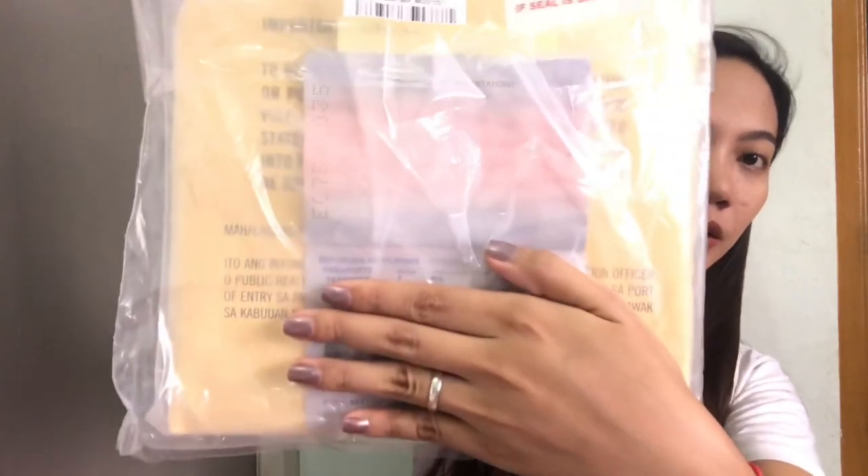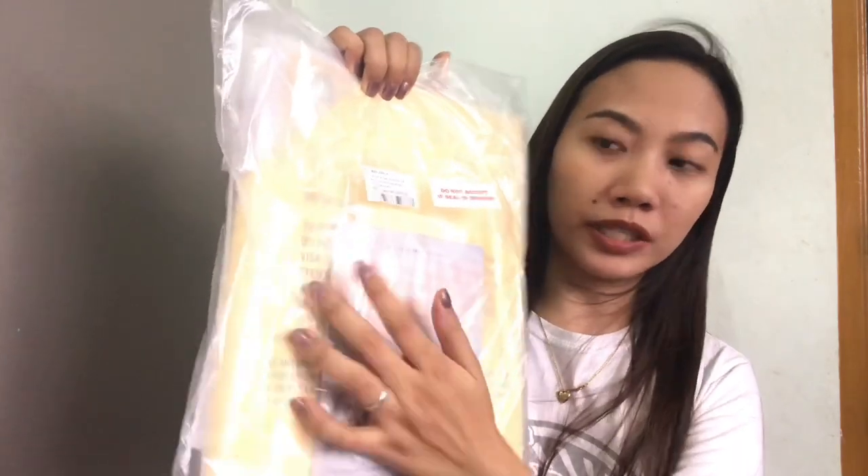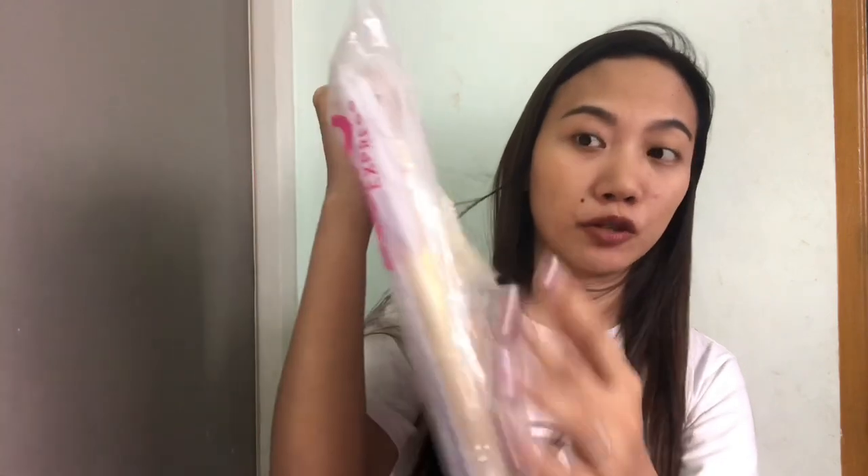So ito yung sa first one — may warning na nakalagay dyan. Basta read it carefully guys. Tapos sa likod, yung receipt nung sa 2GO, tsaka yung mismong passport. So dito may mismong opening sya na pinaglagyan ng receipt — okay lang yan guys, basta hindi yung mismong visa packet yung masira.